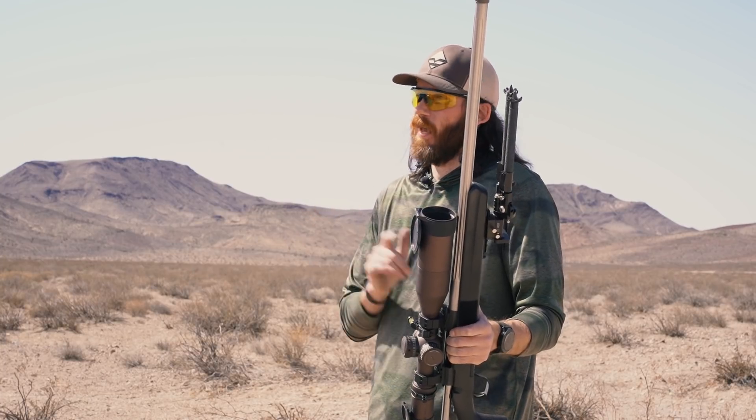Obviously I'll never hunt at any of these distances, but I like to validate super far ranges. That way I know all my yardages, all my dope, everything in my rangefinder is absolutely perfect.